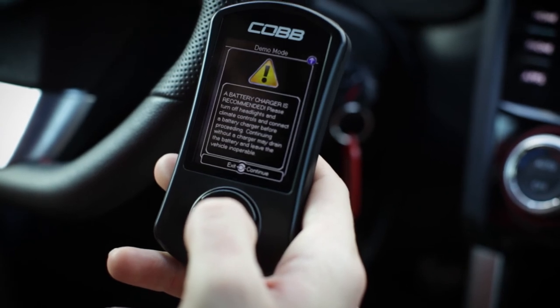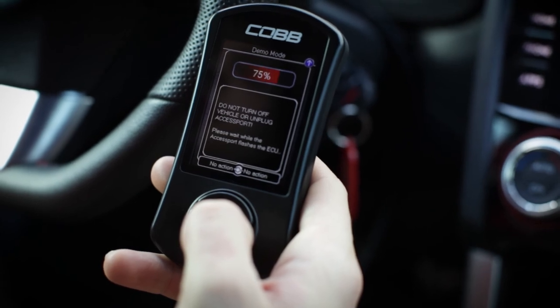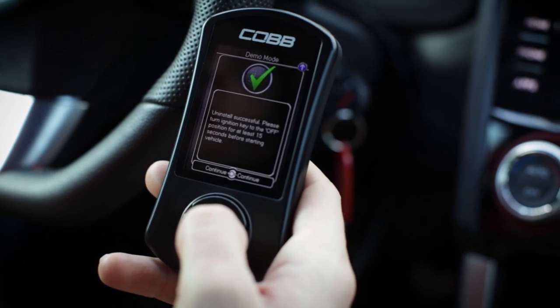A battery charger is recommended. And there you have it — the car is now back at stock.